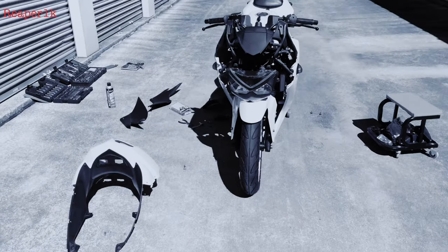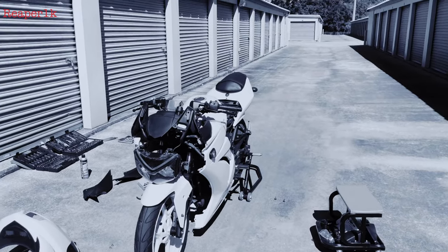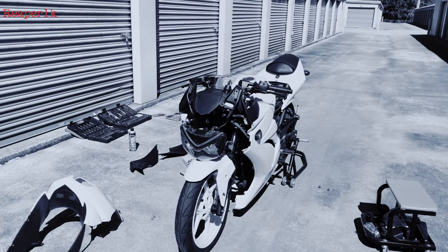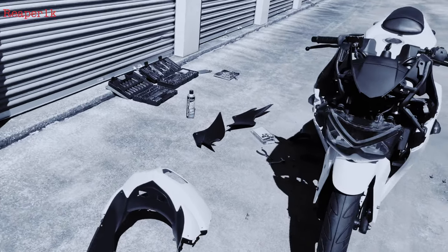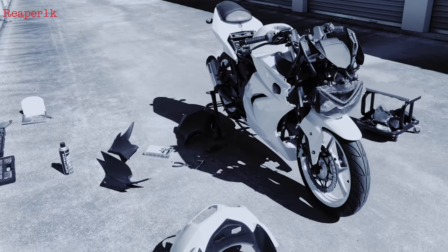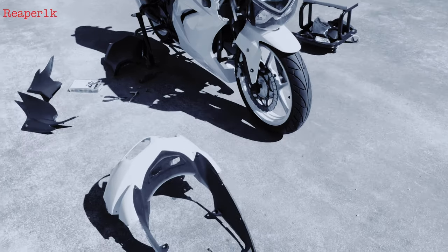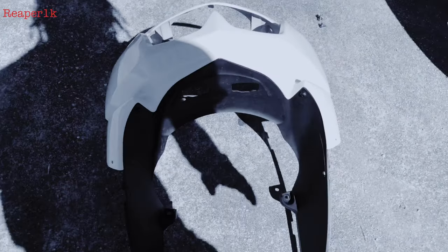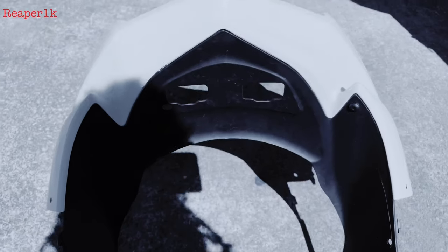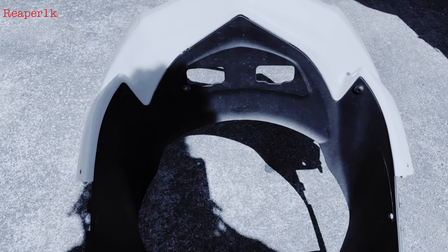What's up guys, welcome back to day two. On the last clip you've seen I was putting on the right side, and then it started to get too dark and I couldn't see. Another reason why this is day two is because this black fairing right here — let's just say the painter misplaced it.